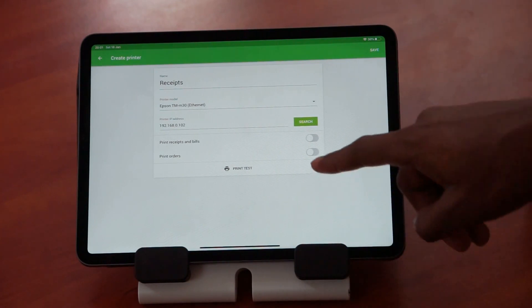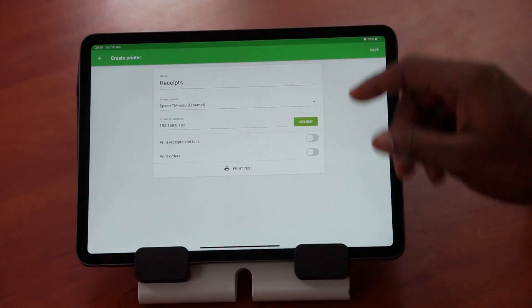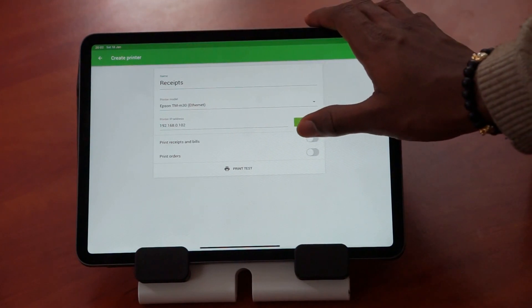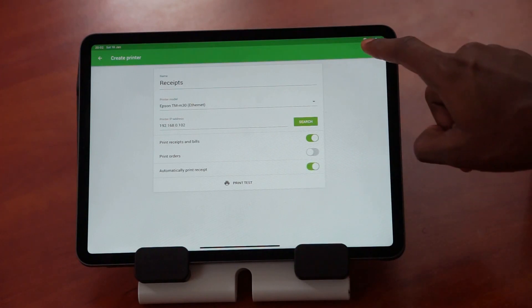Next, select either 'Print Receipts and Bills' or 'Print Orders' depending on how you want to use the printer. In my case, I want to print receipts, so I tap on 'Print Receipts,' then 'Automatically Print Receipts,' select Yes, and save.